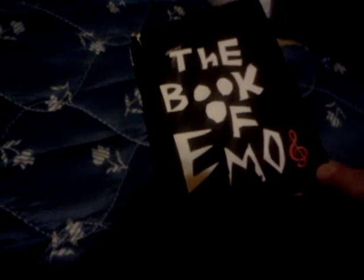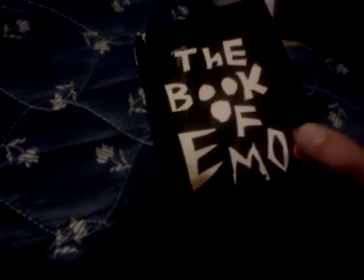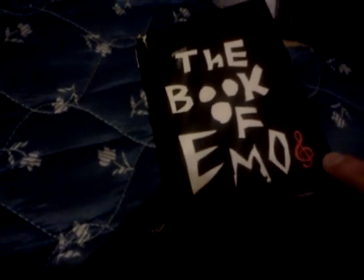Did you draw that or was it already on there? It was just on there - it's a rest, a music rest. So it's an emo rest. It's a music rest - this is the Book of Emo. It sounds like a pretty emo contradiction.